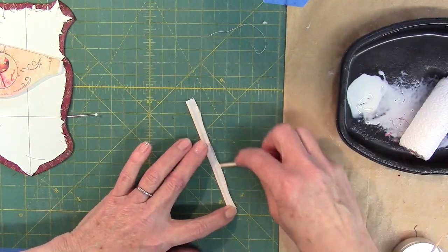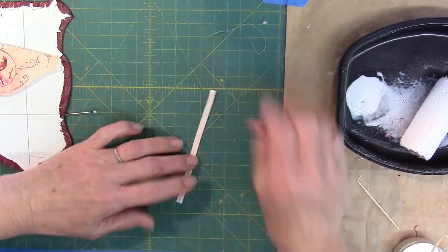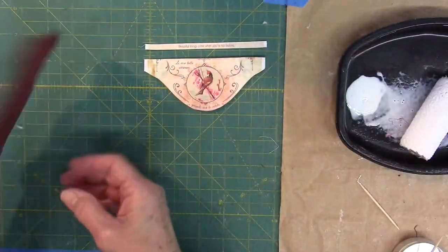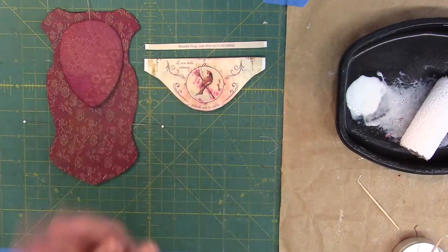Use this same technique to glue the raw edges of the narrow strip down. It's time to move on to the next lesson, which is going to be doing the embroidery and ribbon work. See you in a bit!